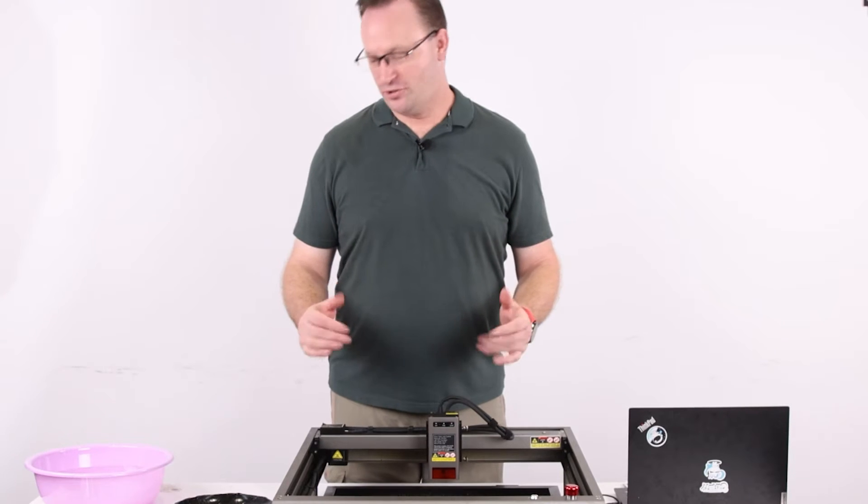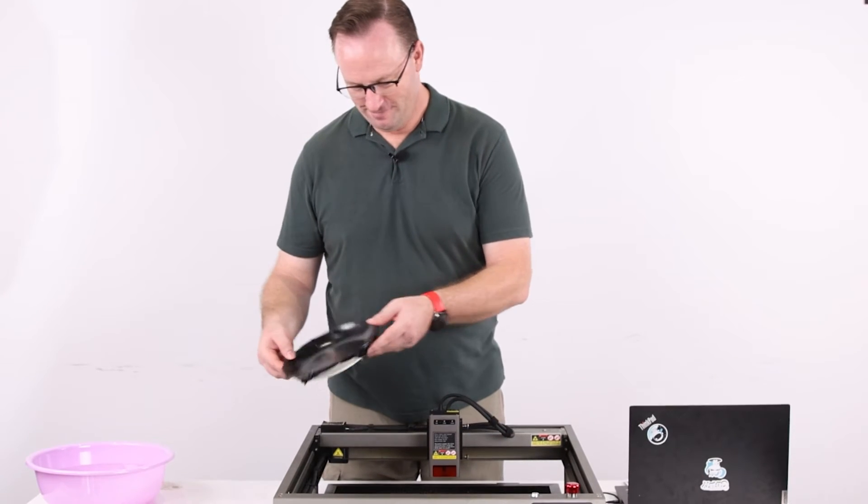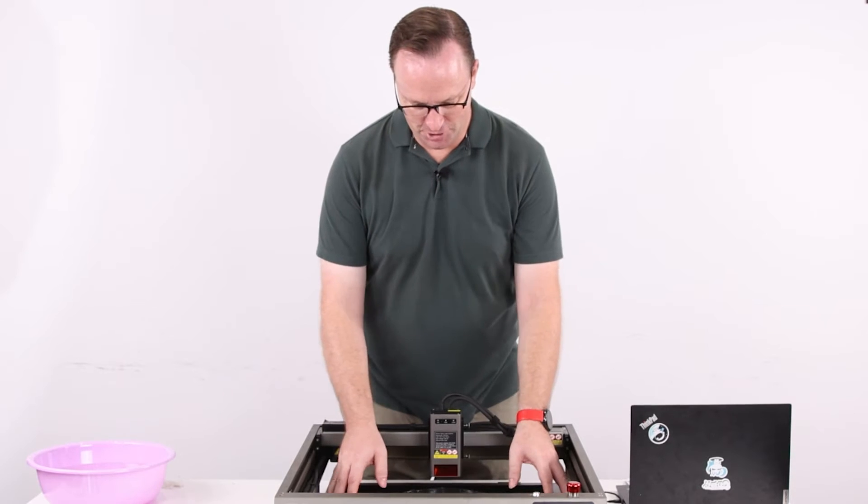We wait for it to dry, and now that it has, we can put it onto the engraving machine.